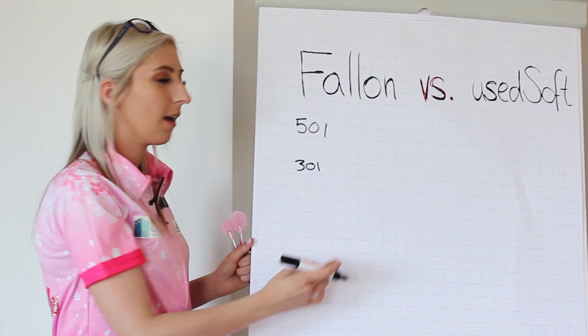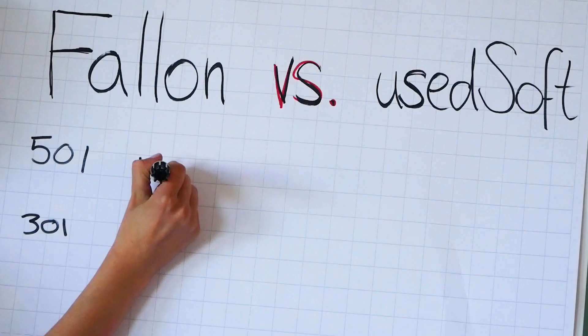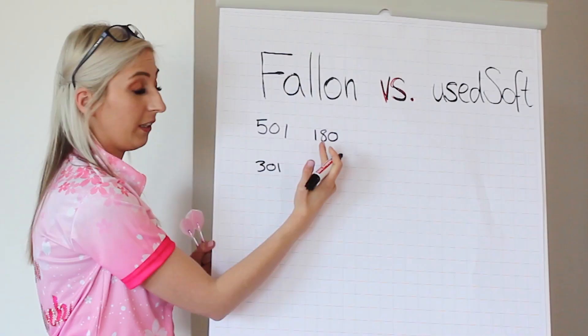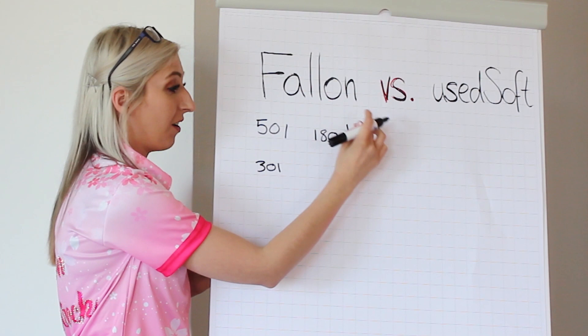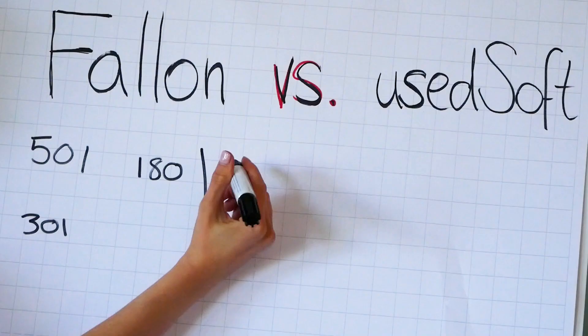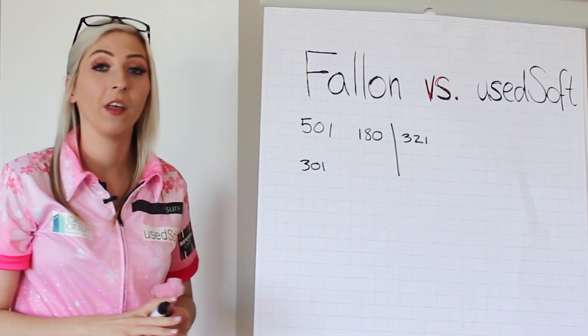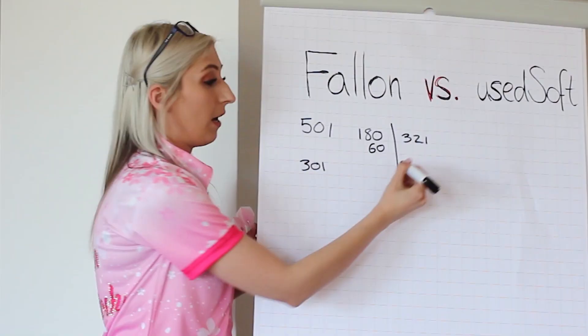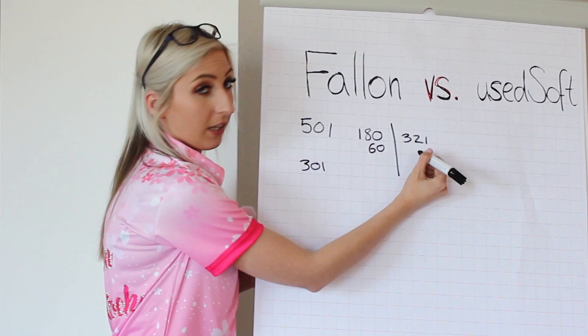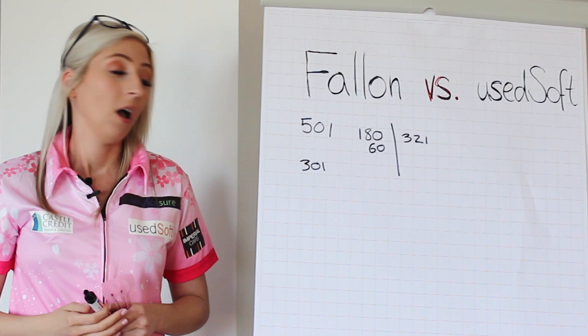The way it would normally be marked out is: you'd put the score — for example, 180 — on this side, draw a line, and then subtract it and put the score left on this side. Next time you go up to the board, if you scored 60, you'd write 60 there and take it away. The first one to get down to zero wins.